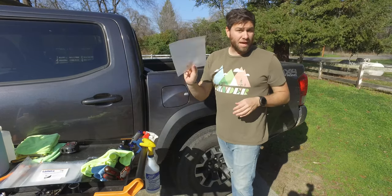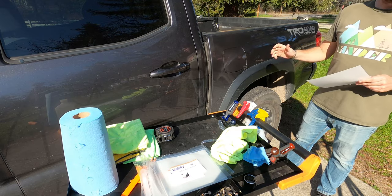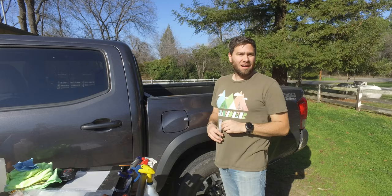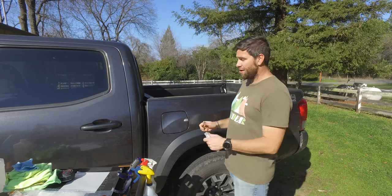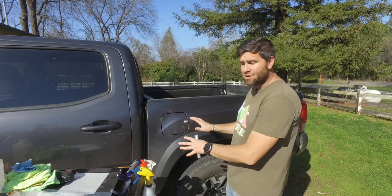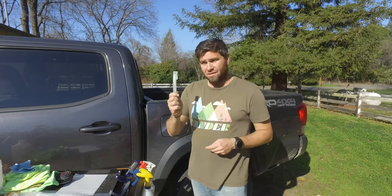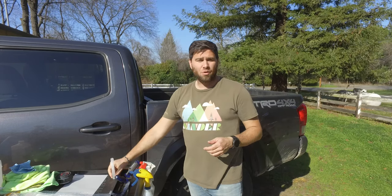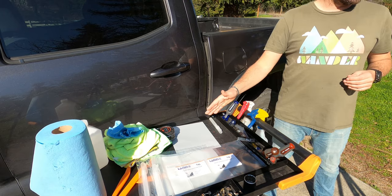One of the benefits of Lamin-X is these things are super durable, really strong, and you can take it on and off a few times to get the precise fit. I'm going to do what they call a wet application — I'm going to wet the whole entire area, and that's going to allow me to slide it around a lot easier so I can get it into the exact position I need. I also washed my hands, because if your hands are dirty you will leave fingerprints and marks on this clear film.